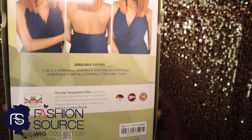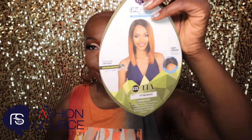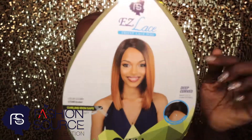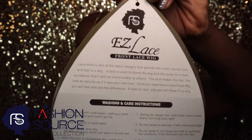The box shows directions on how to care for your Easy Lace Tia wig on the back, and once you open it you will find an info tag. I love to hang on to mine, along with the important instructions and hair care information on how to take care of your Easy Lace Frontal Lace wig.